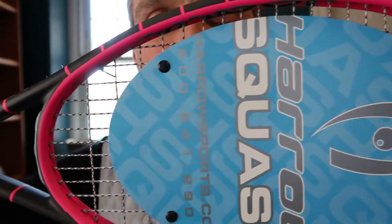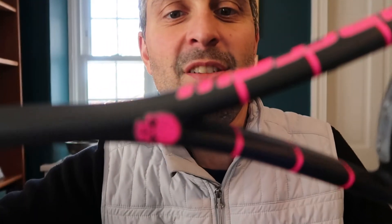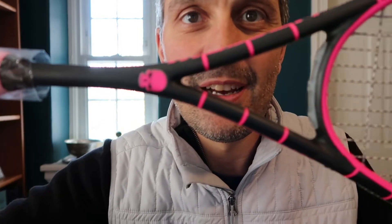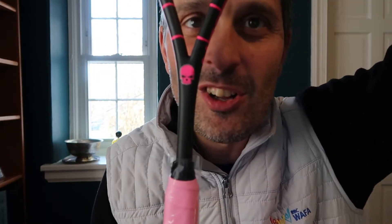So look at this thing. It's got this pink and kind of bare graphite color scheme, and it's got that skull on there. I love it. It's even got a pink grip. Let's take it out.